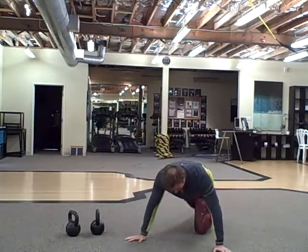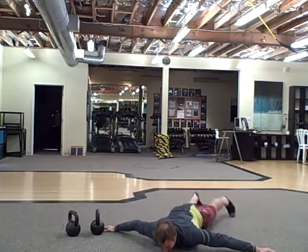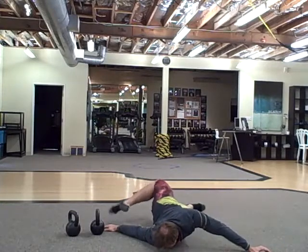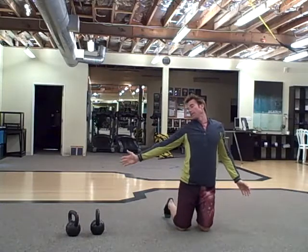Scorpion stretch: arms straight out, palms down, and you're going to stretch. You want to look towards the hand that you're stretching to.